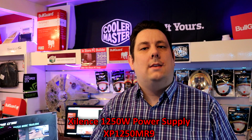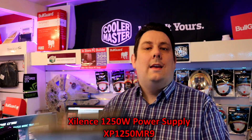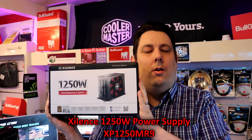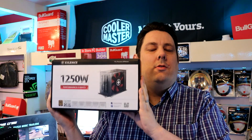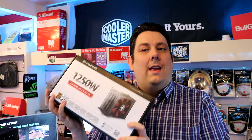Hi everyone, Phil from Tech4Techs here. Today we're going to be looking at this beast of a power supply — the Xilence 1250W Performance X Series Power Supply. We're going to see what it actually comes with and if it is any good.